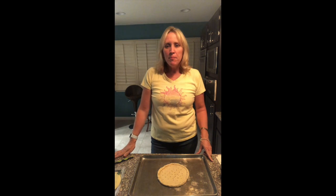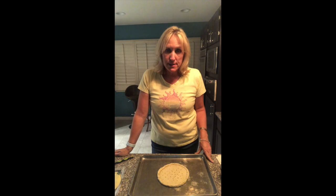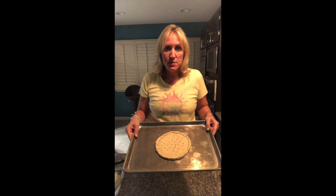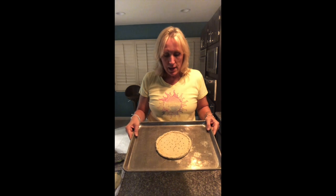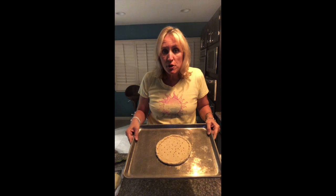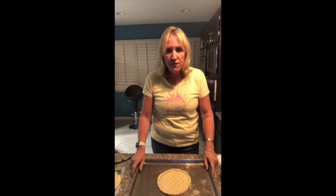Hi, Grain Free Mama's here. I'm making a Philly cheesesteak pizza tonight. Here's my pizza crust — it's small because it's only a third of the mix. I took a pizza crust and split it into three portions so I could make more than one, and we could have personal pan pizzas — kind of fun for a change.